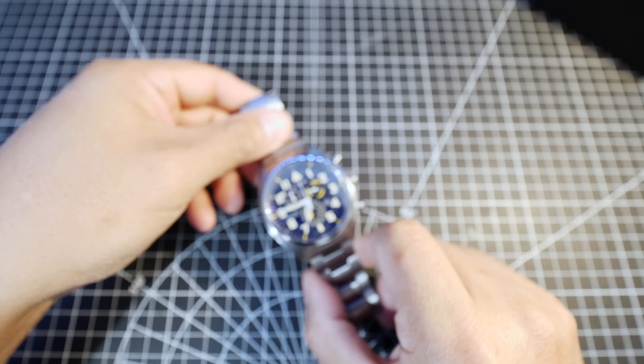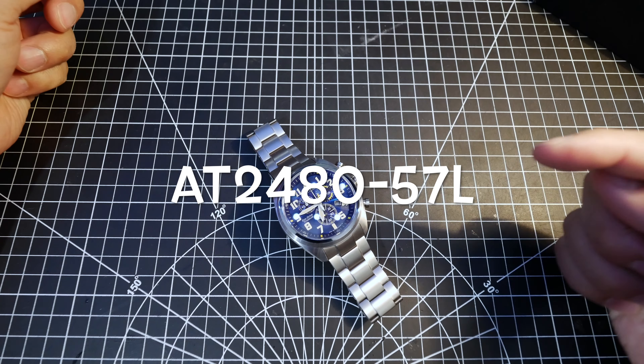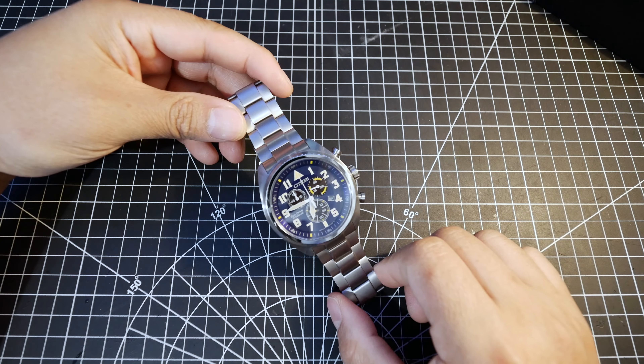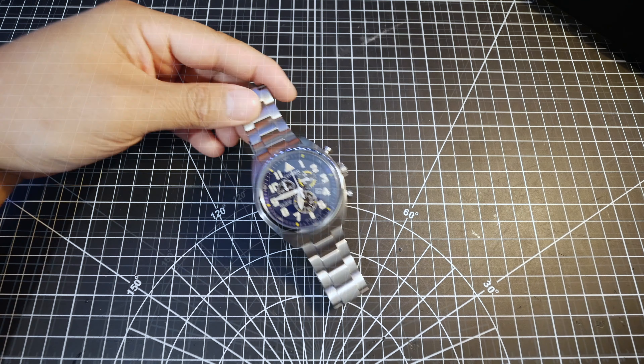This is the Citizen Garrison AT2480-57L watch. It's a mouthful, but it's a good watch. But before we take a look at this watch, let's look at the box.